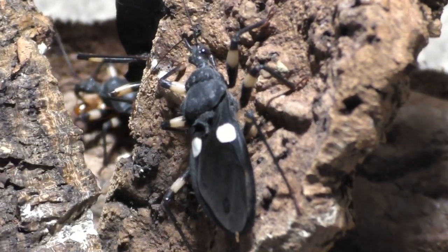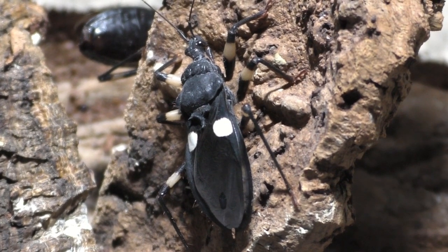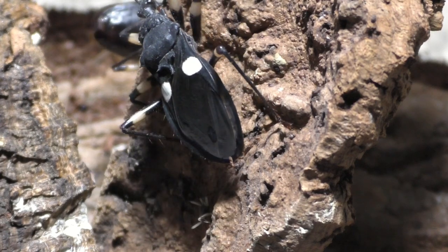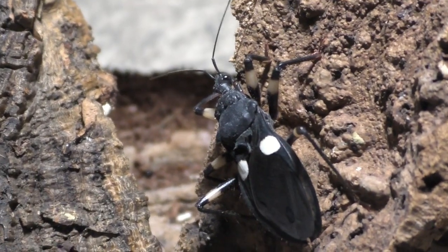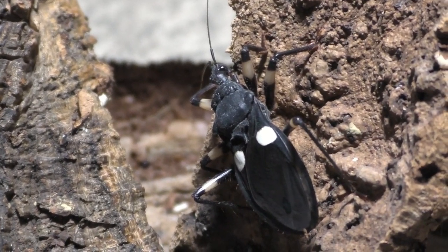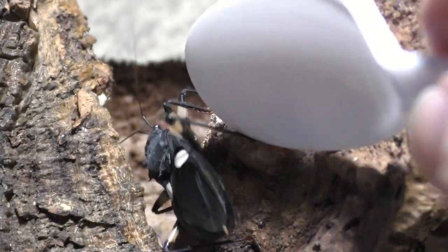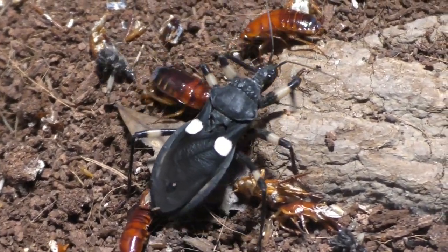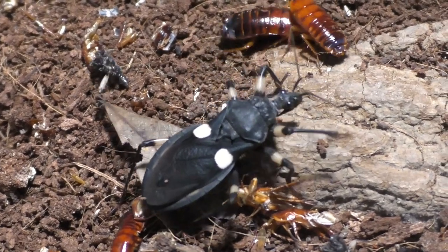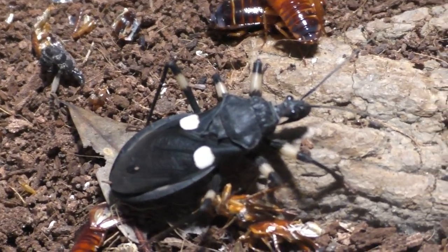The patience it took to finally get these nymphs! As for how many babies there are, I've counted only three so far. If more hatch, I'll separate those as well to ensure they can actually eat and thrive, because in the current enclosure with the adults they're not going to find food easily.